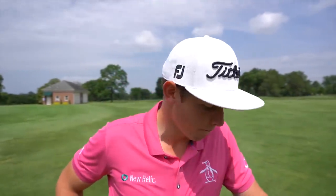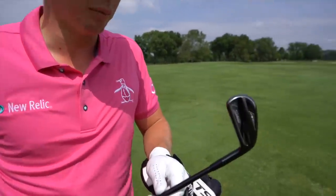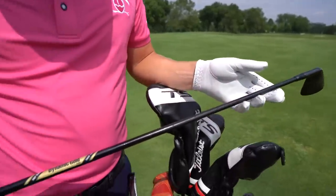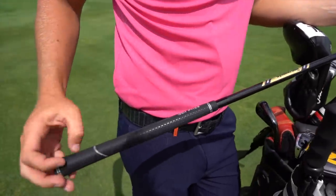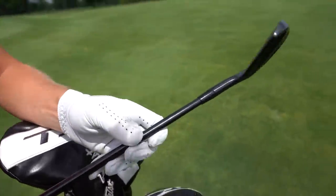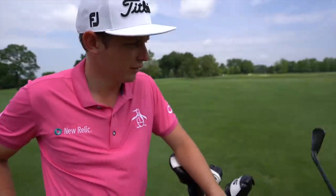Right in the bag with Cam Smith. Cam, what have we got in the bag? Can we start with the irons? Yes, so I've got the 718 AP2s in black with a Dynamic Gold X100 shaft. It's a steel shaft, but obviously lots of people are going to see that and think it's graphite. These are the fully blacked-out AP2s — they look really cool. You go four iron down to nine?